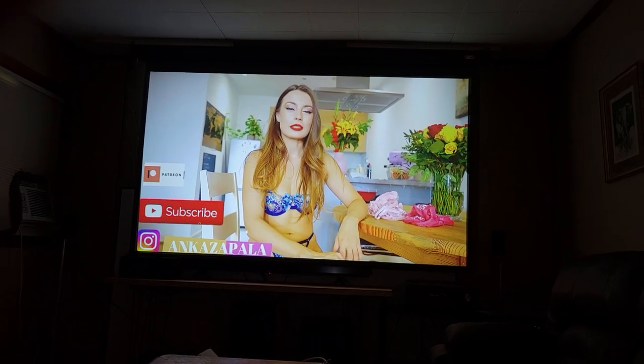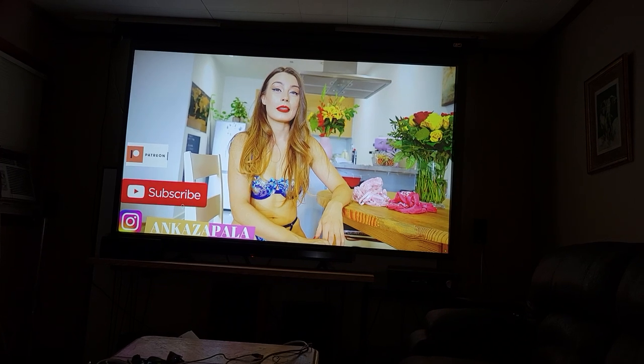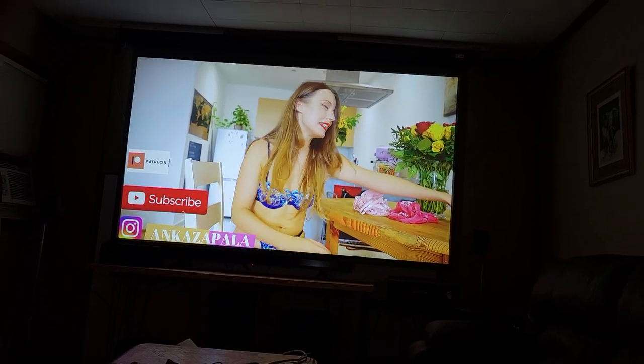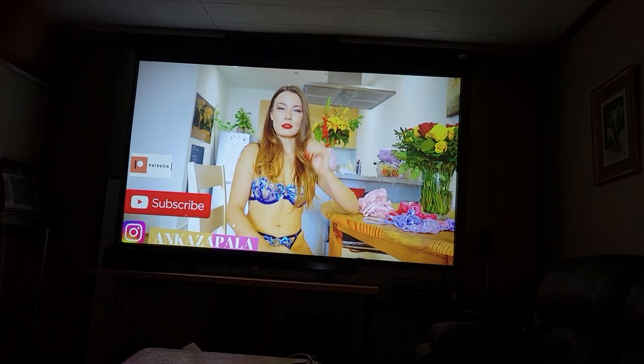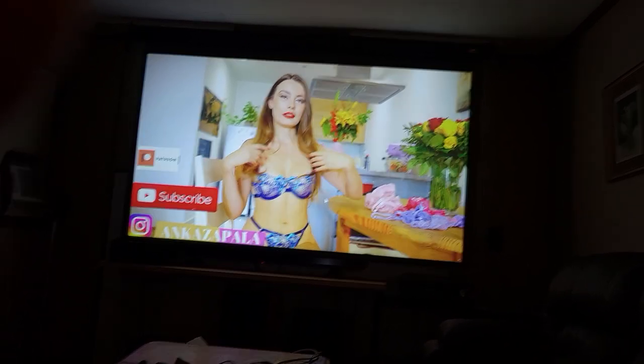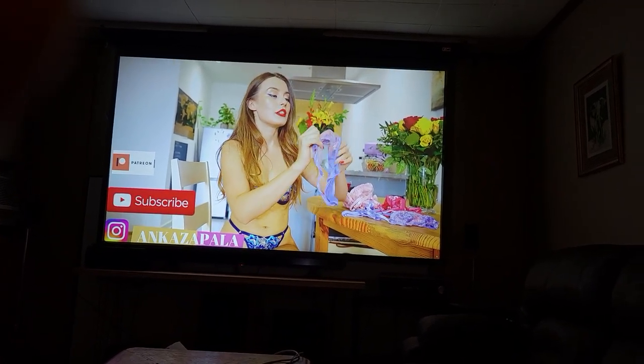Hi, this is Projector Dude. This is a video demo to give you an idea of the video that you'll get from the Optima UHD51A. This is a native 4K DLP chip. This is the first generation, which is, in my opinion, a much better picture than the second generation.